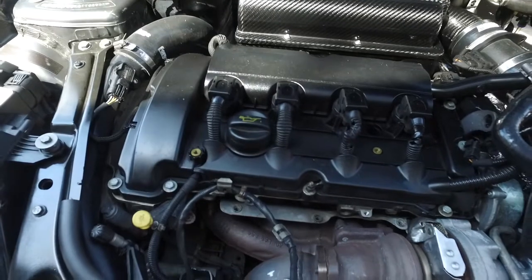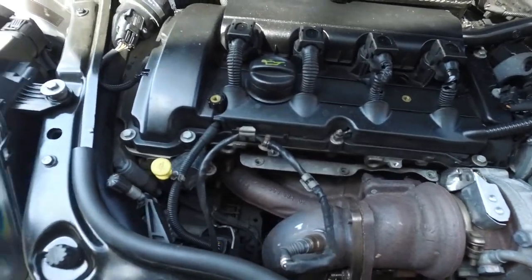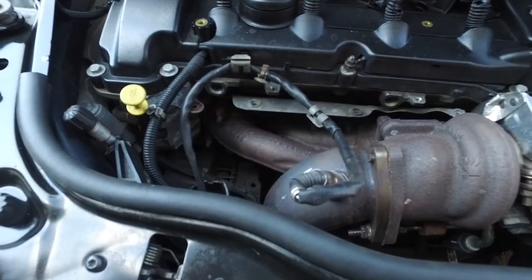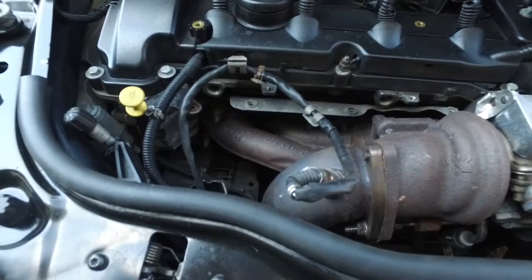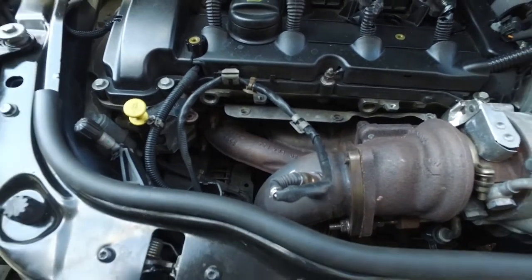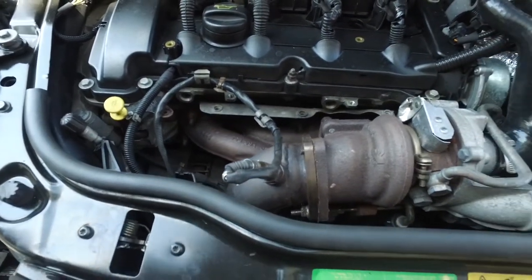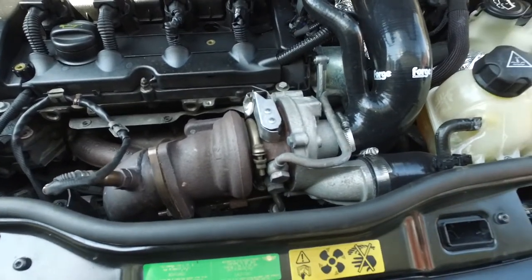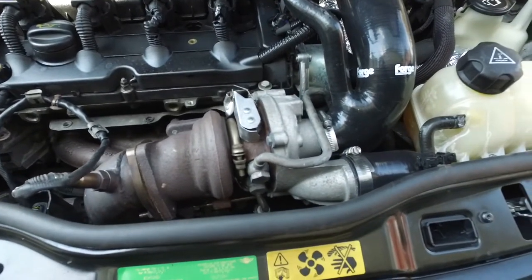Moving up to the turbo, my downpipe here is by APT Turbo, and that's a 3-inch catalyst downpipe. Great gains, great sound. Moving over to the turbo — ported turbo — great response time.